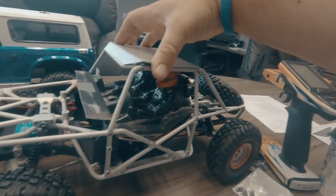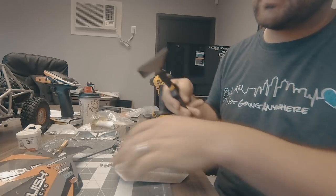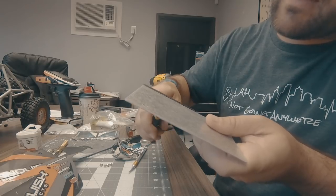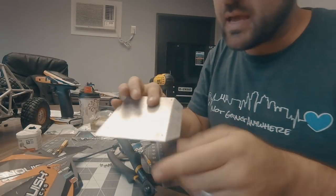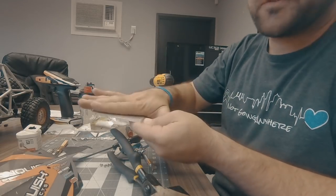I might have over-bent it a little bit, but I can flatten that back out. I've got a set of duckbill pliers — these are handy for doing large sections, trying to keep everything as even as possible. Got that bend flattened back out. Now I can apply the new roof sticker to this and get it put on the truck.